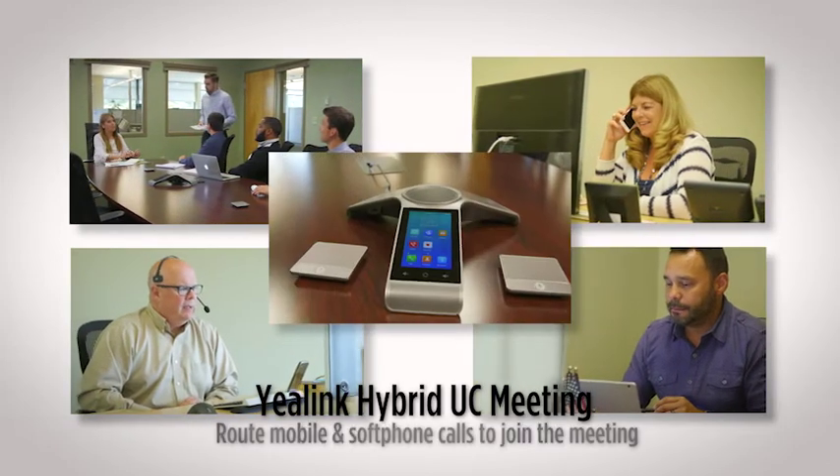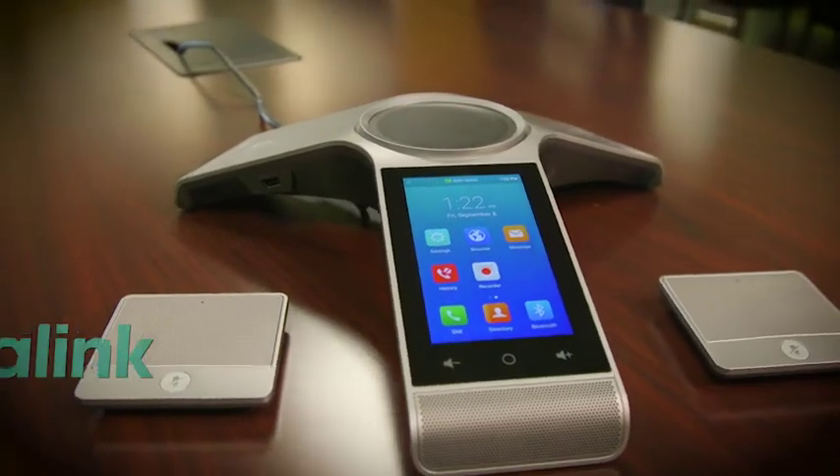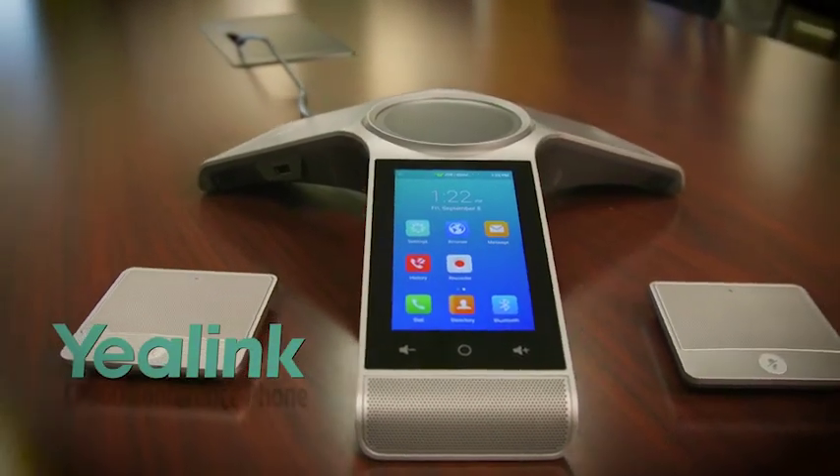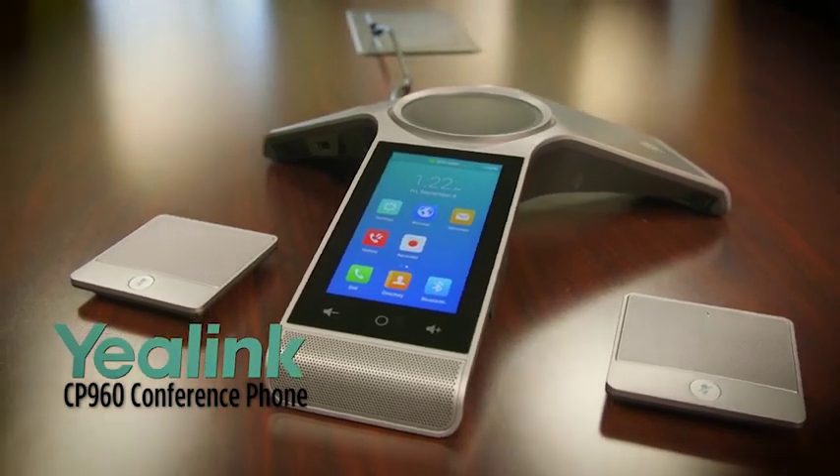With a CP960, you can include all these participants quickly and easily. Take back your conference calls with the Yealink CP960, featuring hybrid UC meeting that allows you to merge many devices with your conference phone.